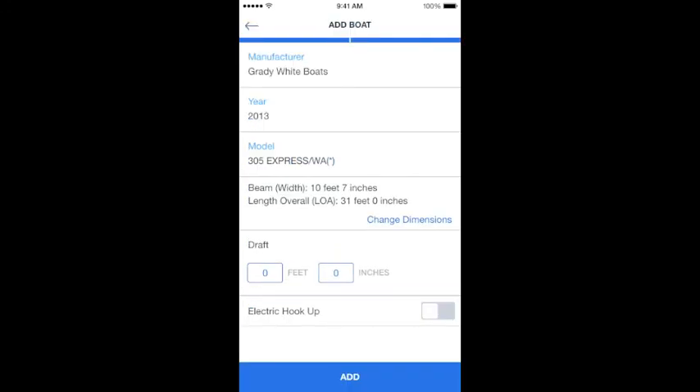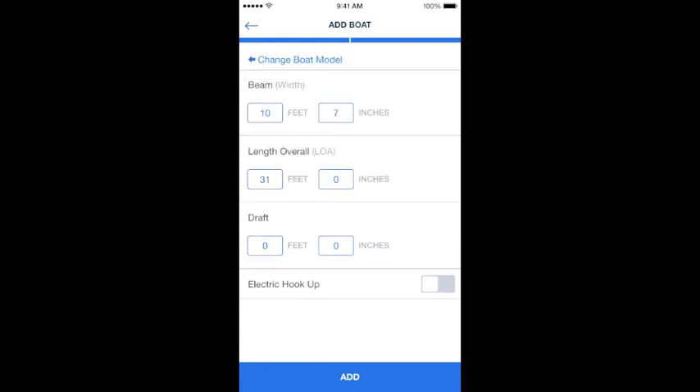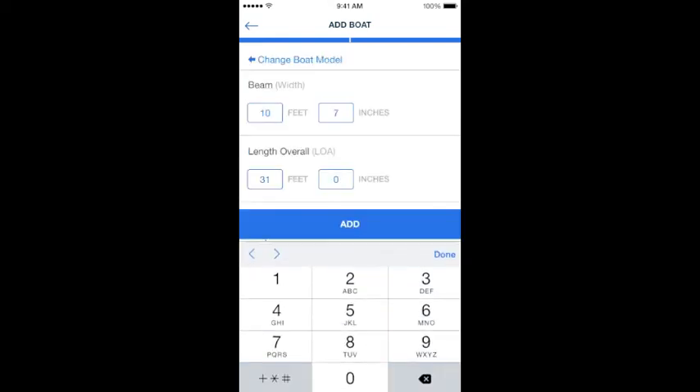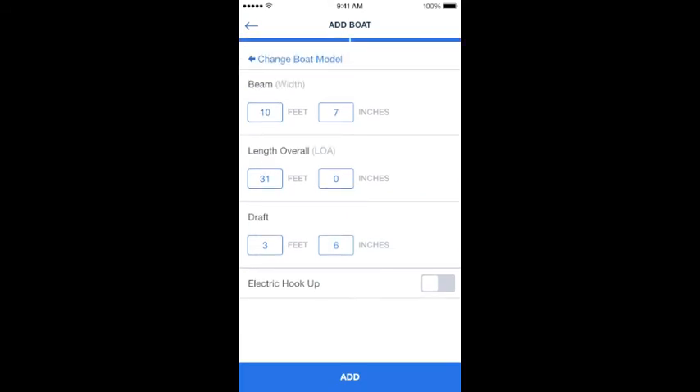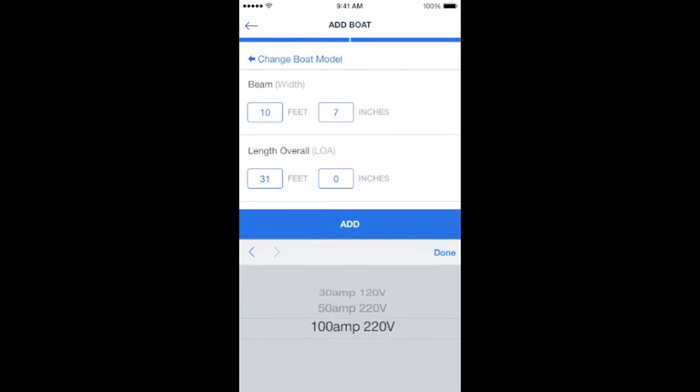There's a link that says change dimensions. You can click on that and override your length if you have a customized swim platform or have modified your boat in a way that changes the dimensions. You're also going to enter your draft. Then you're going to select the type of electric hookup if you have electric on your boat: 30 amp, 50 amp, or 100 amp.